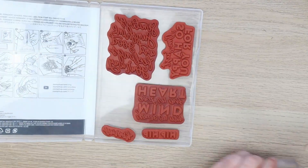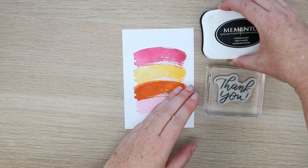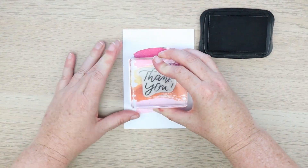Ink and stamps can make a huge difference to your project. Pigment inks are great for rich colour, but they take a while to dry. While dye-based inks dry quickly, they may not be as vibrant.